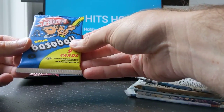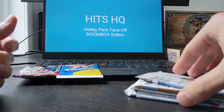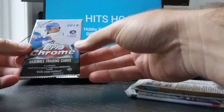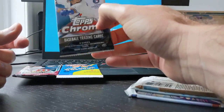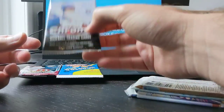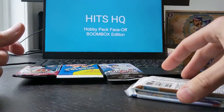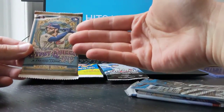We've got a 2020 Heritage — I've opened up a few of those already. We've got 2019 Topps Chrome. For this one you're looking for the big four: Vladdy, Eloy, Tatis, Alonzo. That's actually going to be probably one of the better ones — I'll probably rank that one up pretty high. This is actually one of my favorite packs this year: Gypsy Queen. I just love the look of them, and you've got some good rookies — Yordan Alvarez, Bichette, Lux.